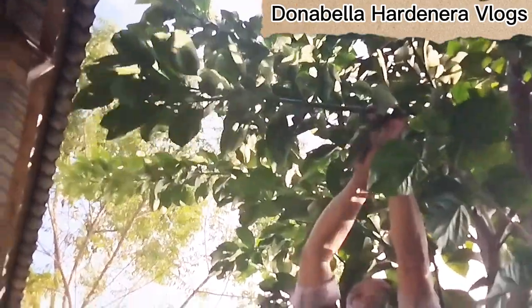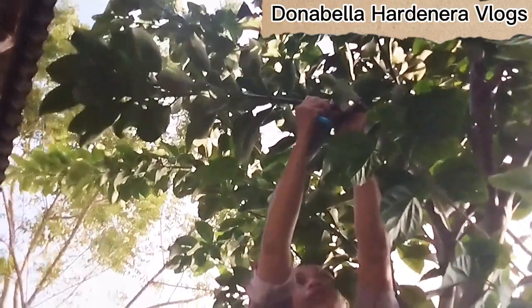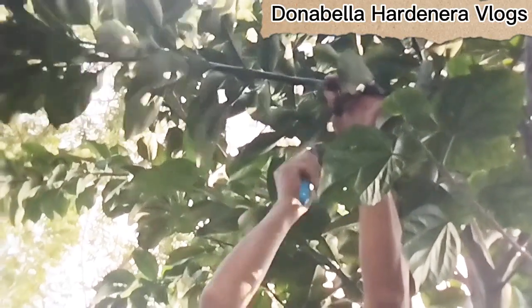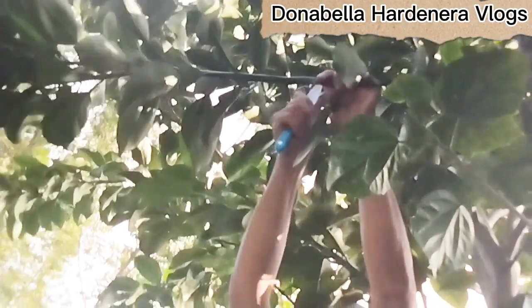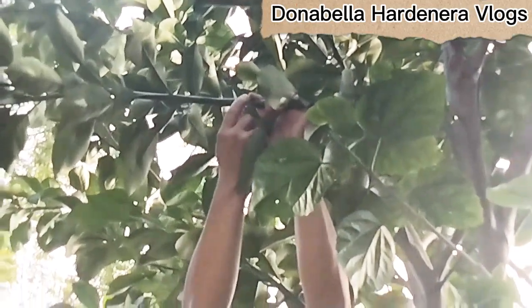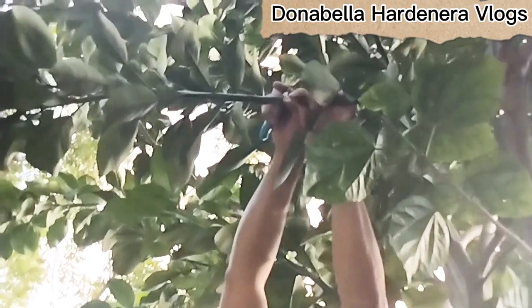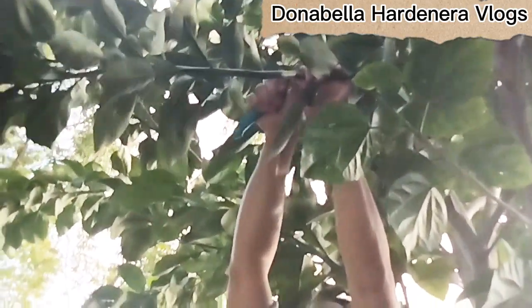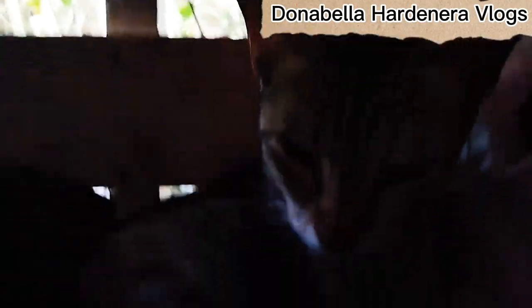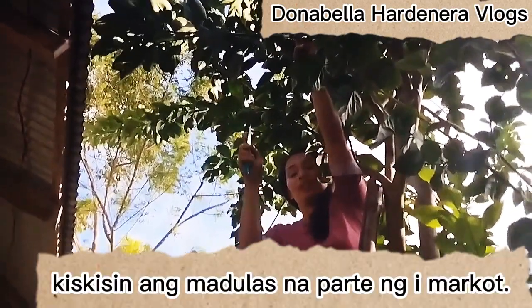Same process as my other marcotting demonstration. We will peel part of this branch about one inch. I am now doing the peeling of the bark, and after peeling the bark I will scratch the slimy part.